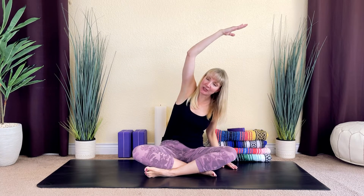On your next inhale, lift both of your hands up to the sky. As you exhale, lower your right hand to the side of the body and come into a side stretch. We'll hold this here for just a moment. On your next inhale, reach up towards the sky. And then as you exhale, lower your left hand to the side of the body and come into a side stretch.